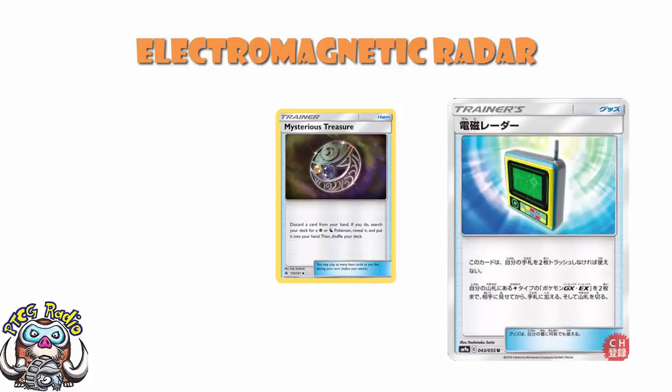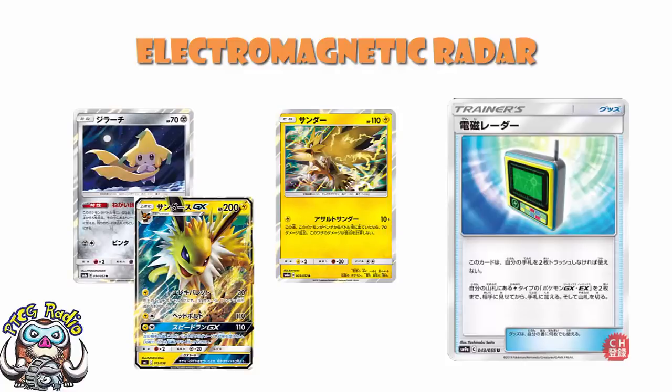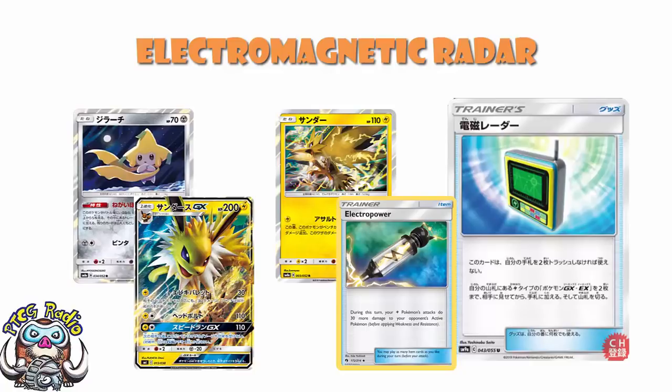Over in Japan at the moment, possibly the best deck in the format is Zapdos/Jirachi/Jolteon. There is a strong argument that since the release of Tag Bolt over there, this has fallen out of favour. But Jolteon is still a phenomenal card. One Lightning Energy: 30 to the active, 30 to the bench. Two Lightning Energy: 110 damage. And remembering, you've got stuff like Electro Power, so you can build this up very quickly.